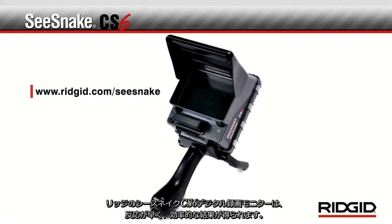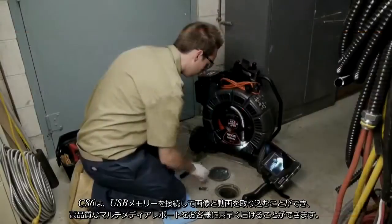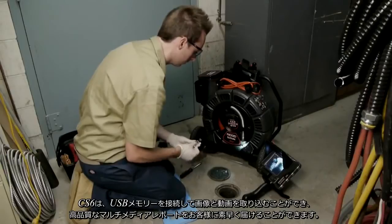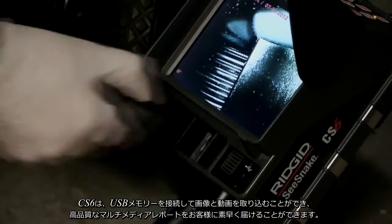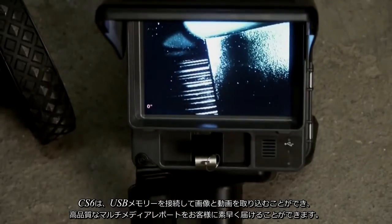Fast, efficient results are yours with the SeaSnake CS6 Digital Recording Monitor from RIDGID. With the CS6, you can capture still images and video clips directly to a USB thumb drive and deliver high-quality multimedia reports to your customers.